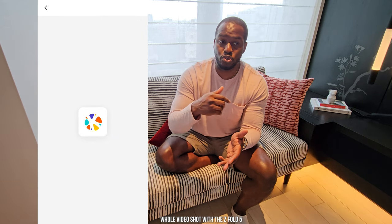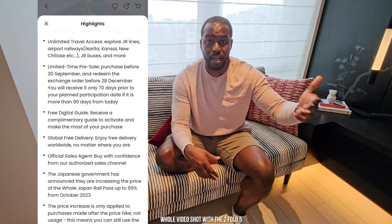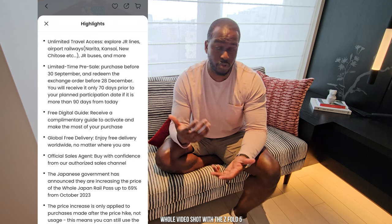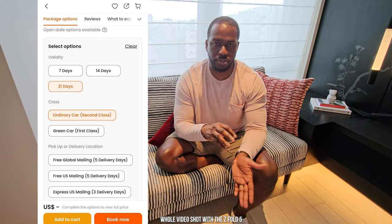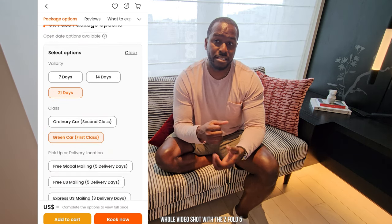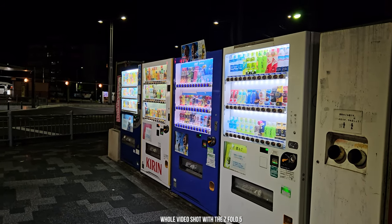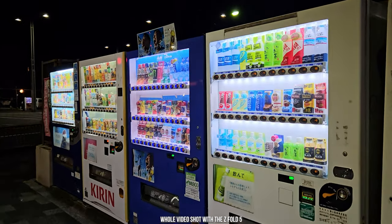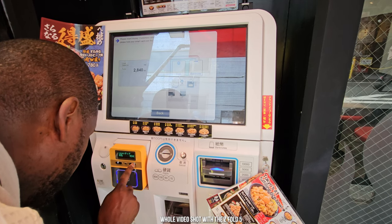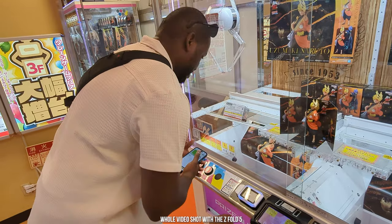The cool thing about the JR Pass is it allows you to not only use the subway but also use the trains to different cities — whether you're going to Kyoto, Osaka, Hiroshima, or wherever you want. In my case I was here for a week so I used the Suica card and was able to just load it and use it everywhere. You'll find vending machines across the country and a lot of them accept the Suica card as well. To use that payment make sure you select the IC option, because the Suica card is under the IC payment system. You can use credit cards in some locations but the Suica card works well everywhere.